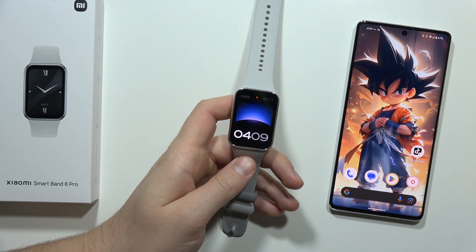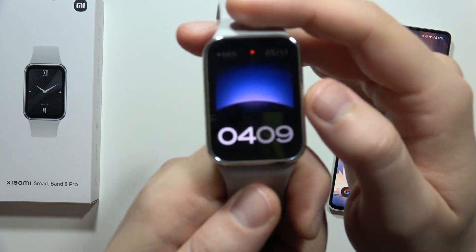To check the serial number of the Xiaomi Smart Band 8 Pro, all you have to do is just swipe up.